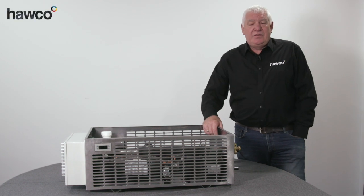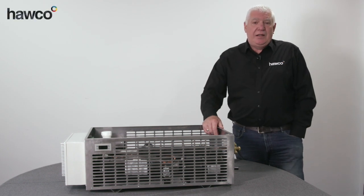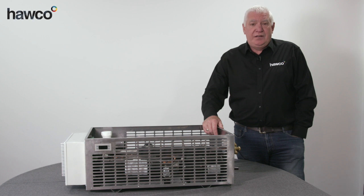Hello, my name is Simon Barnes. I'm the technical and application manager for Hawko Ltd.